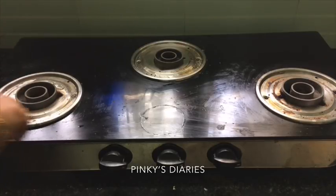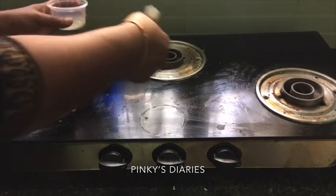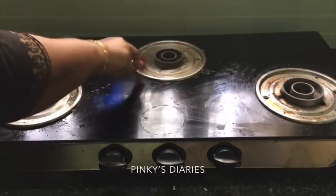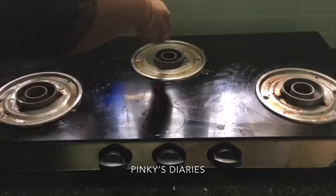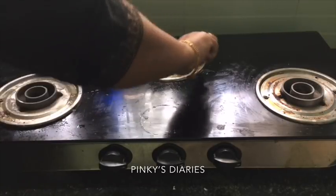Now there is going to be a little bit of oil. I am going to use baking soda and dish wash, and I am going to mix it in the baking soda.